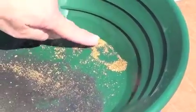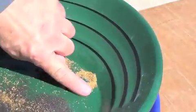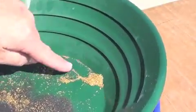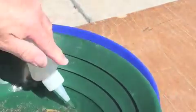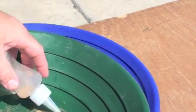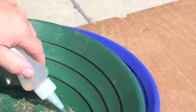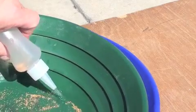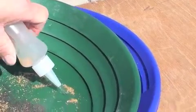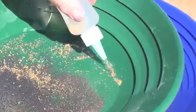I would probably do one more classification just to clean this up, but I'm going to take out the majority of it and get it into my snuffer bottle. Having one that won't fit up your snuffer bottle is actually a very good problem. Yeah, that just shows you've got to classify it down a little further. So I've got a few there that won't go through — good problem to have.